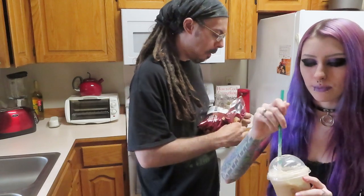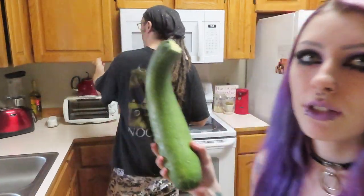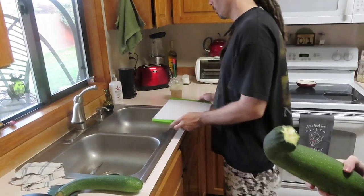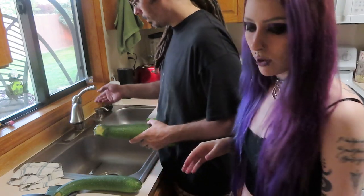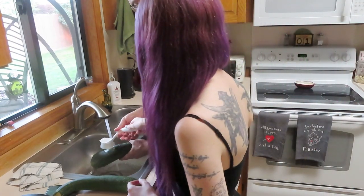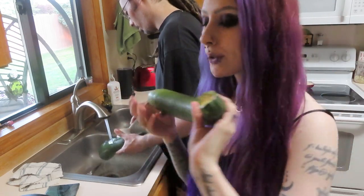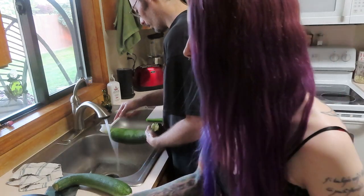The best part is definitely the whipped cream. First order of business is grating the zucchini, which means we should probably also wash the zucchini. Do you want your little scrubby brush? That's what your mom uses it for — vegetable washing. She gave it to me one day and was like, use this to wash the carrots.